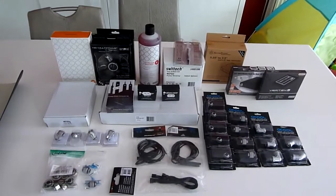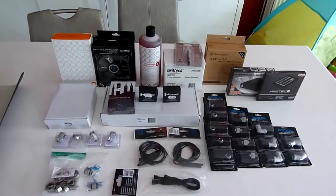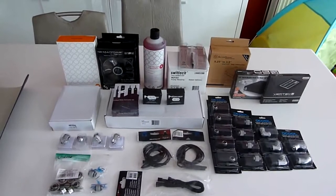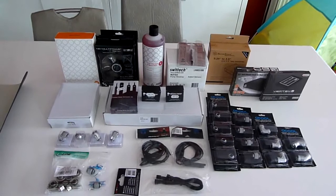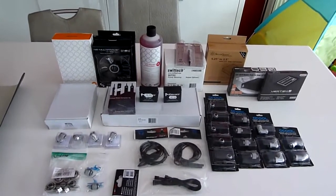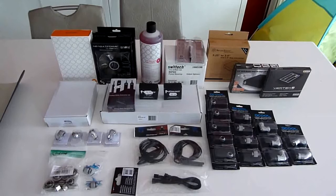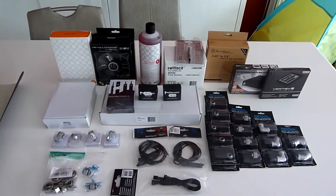This update video series will cover the installation of the EK water block for the Rampage 4 Extreme, as well as a new pump and radiators. I will also install another Vertex 4 128GB SSD inside the rack alongside the first one I already have. For the new rads, I have a Swiftech MCR-290XP and the Swiftech MCR-120XP. I will also add a second Swiftech MCP-35X, so I will have 2 pumps in series in the same loop to almost double the flow rate and have better head pressure.